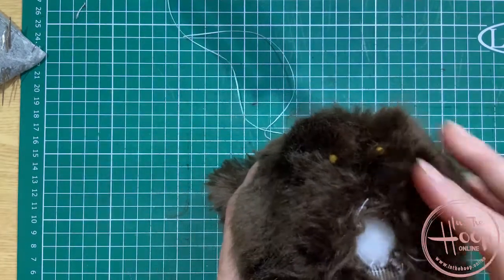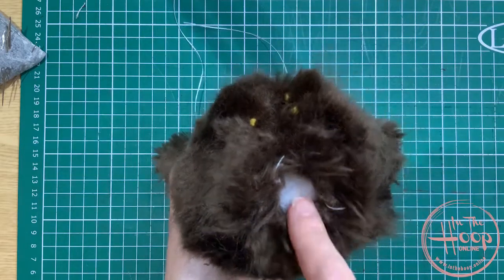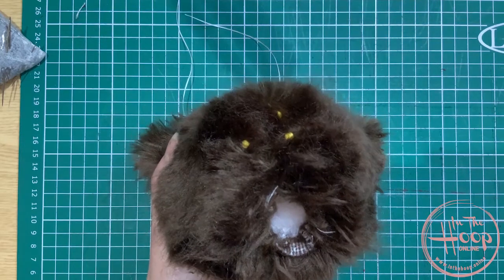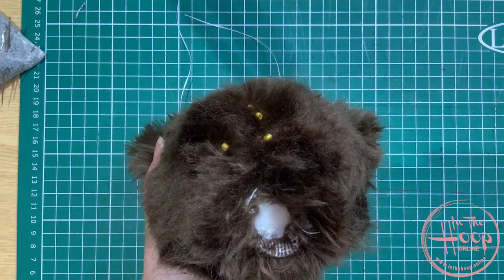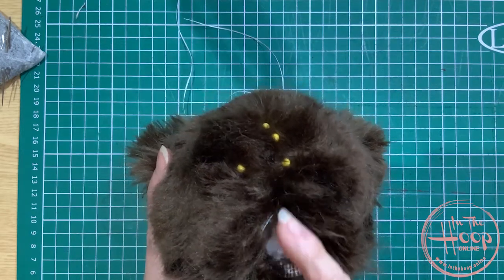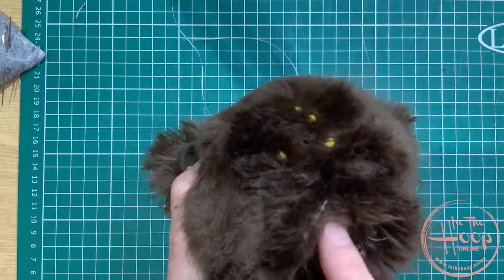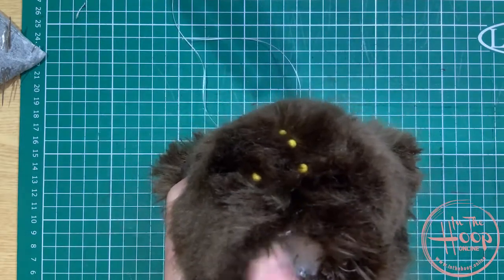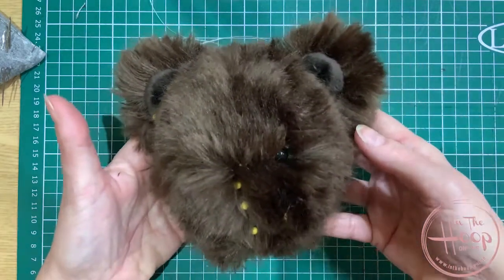I've finished stuffing the head now and I've just left that bottom open. I tend to leave that open until I'm 100% happy with the face, especially the nose. When I come to sew the nose on, I want to make sure that if I do need to add more stuffing in there I can do so. It's stuffed firm, so you can just leave that open.